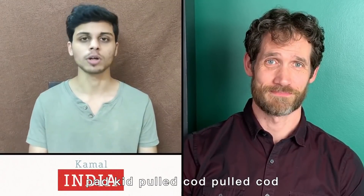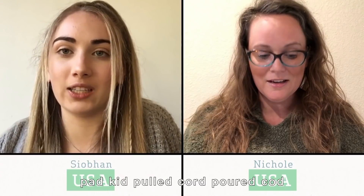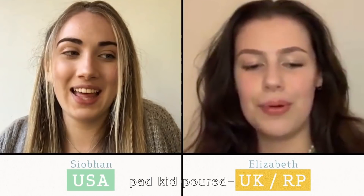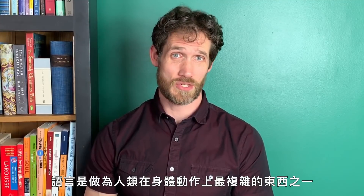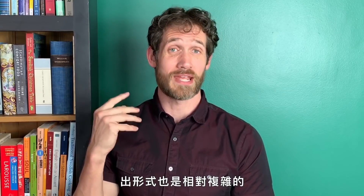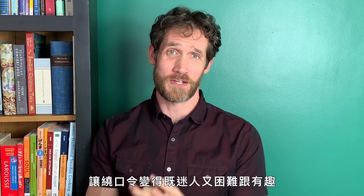Try it for yourself and see what you think. Speech is one of the most physically complex things we do as human beings — physically complex and complex in terms of brain planning and coordination. That's the intersection that makes tongue twisters so fascinating and difficult and fun.